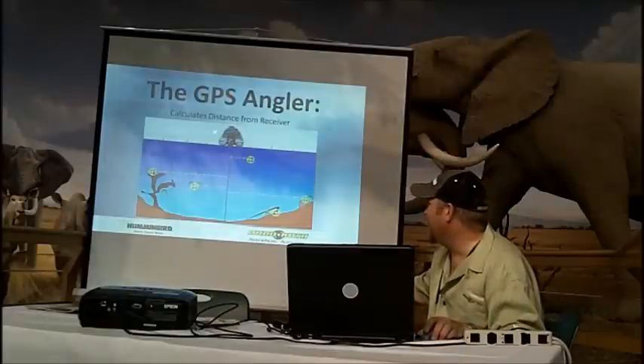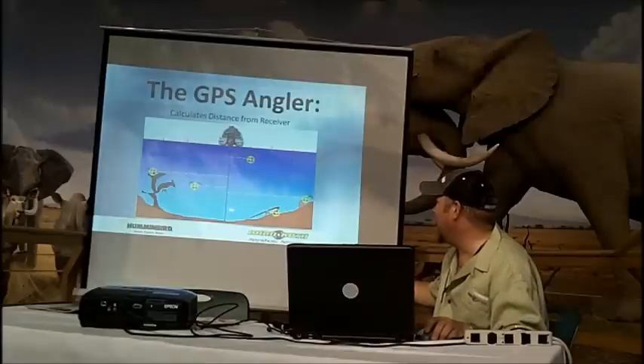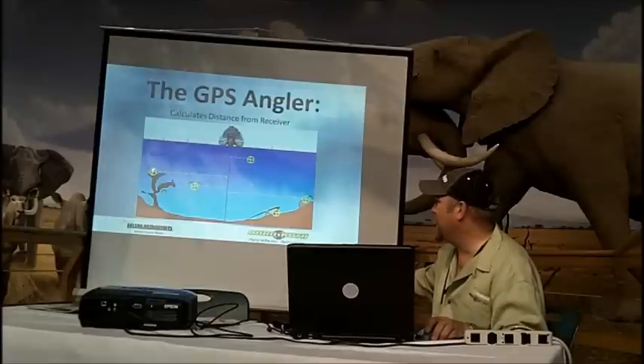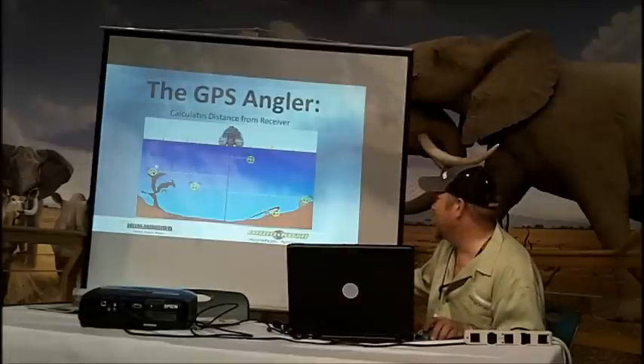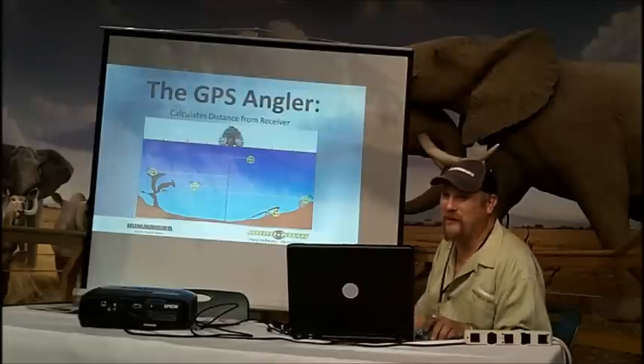This is basically what we talked about earlier. If you're using your receiver, being able to move over with side imaging, we can start adding this distance out to the side. There are your waypoints. This is the position we're marking, not where the receiver's at. This is another 100-foot pattern — we've got a pattern using the cursor to mark the waypoint.